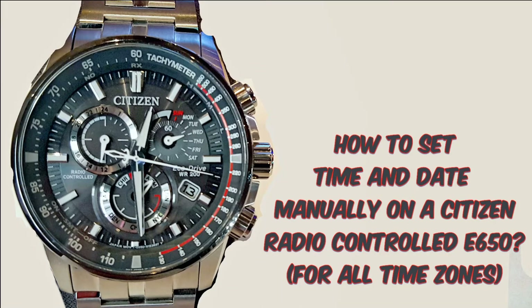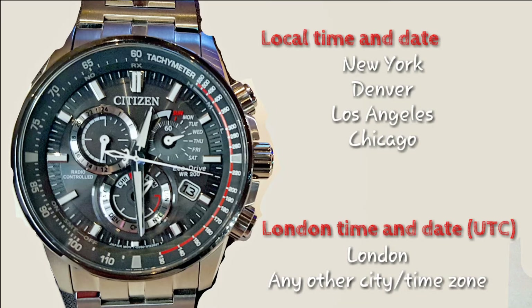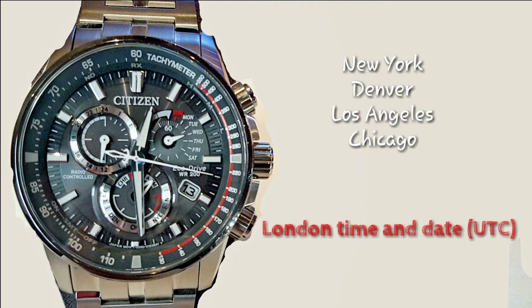Hello guys. In this video I will show you how to set the time and date manually on a Citizen radio control atomic timekeeping watch with manual, model E650, for all time zones. For that you will need your local time and date — if you are in New York, Los Angeles, Chicago, London, or any other time zone and city around the world.